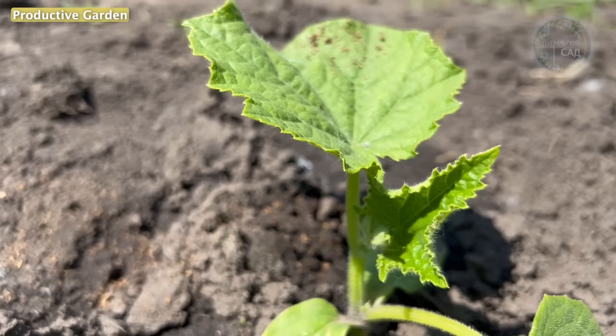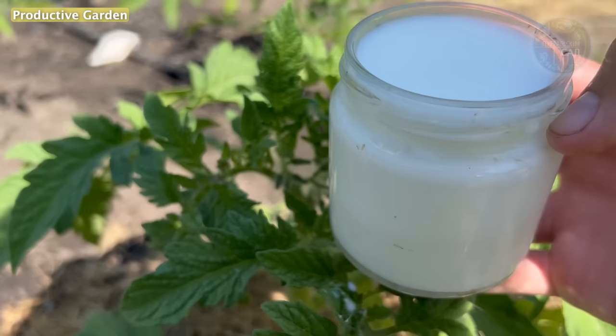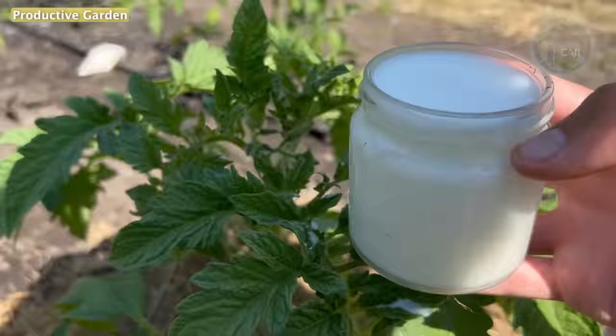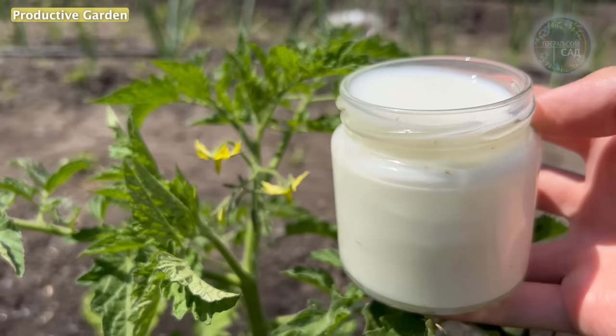Ingredient 2 is milk. Milk is also an excellent natural remedy for protecting plantings from diseases and a good top dressing containing many nutrients. It creates a film on the surface of the leaves that prevents the penetration of pathogenic spores into the leaves of plants. It also acts as an adhesive that will not allow our product to quickly wash off.